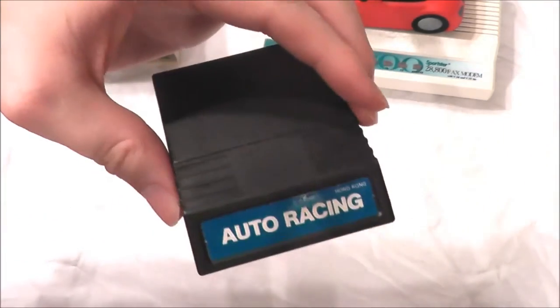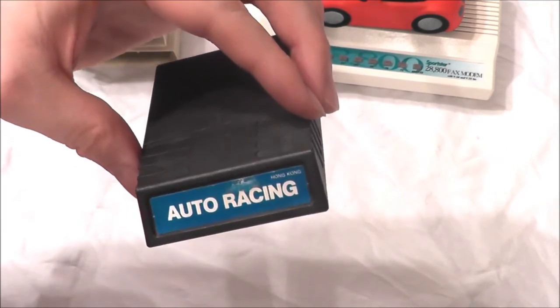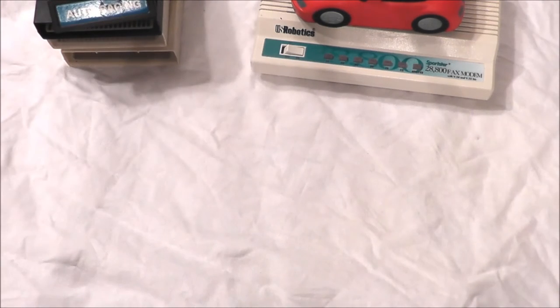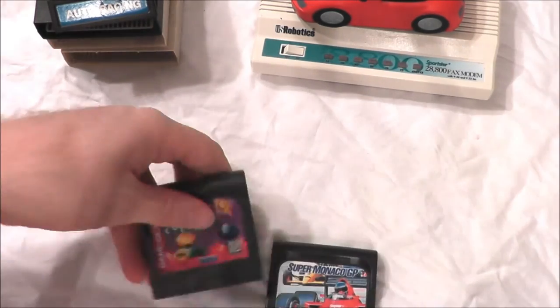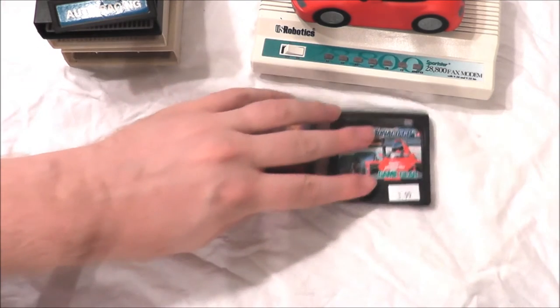This is a game I already have — it's for the Intellivision, it's Auto Racing. But I've heard that they made two different versions of Auto Racing where it controls differently, so I decided I'm going to collect some Auto Racings until I have both versions. I decided to keep that just in case. Also a couple of Game Gear games: we got Super Monaco GP and Super Columns, which is a very fun game.